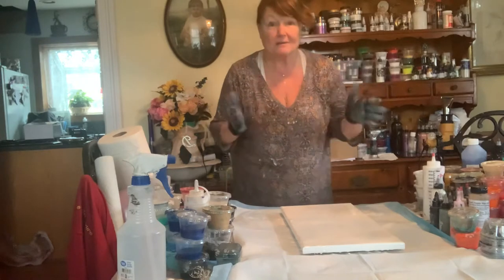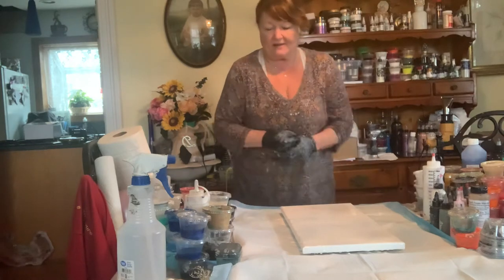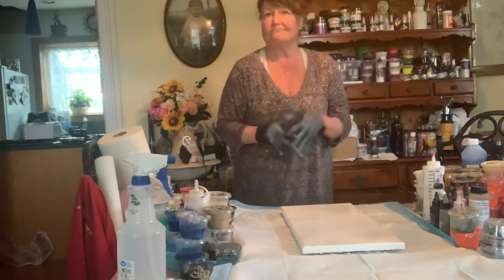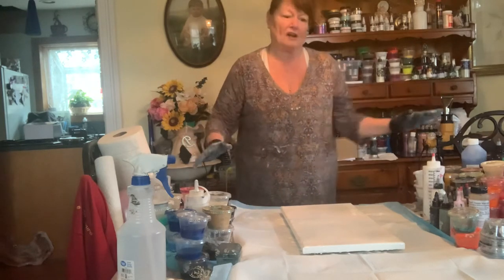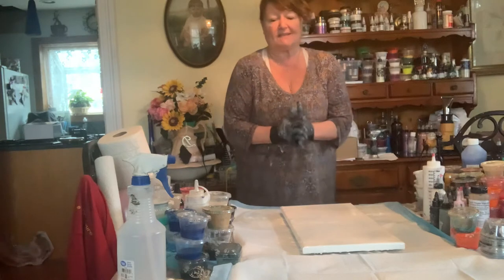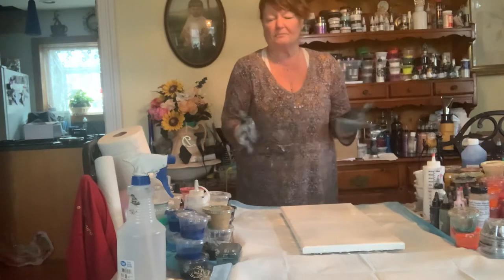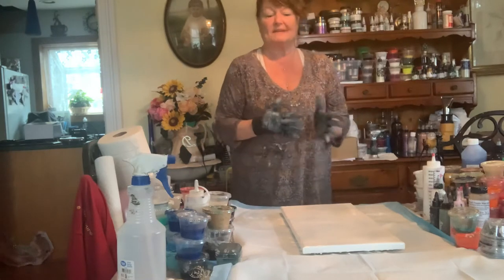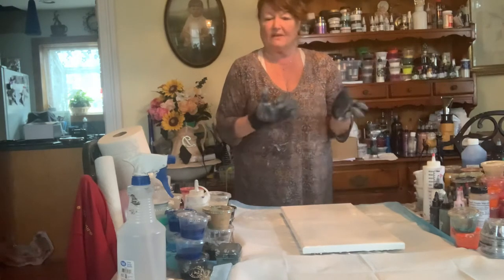Hi everybody, I am Stephanie Mazzola from SVM Artistic Designs. Now that my canvas is flooded, a little bit about myself — I've been doing art probably since third grade. I actually did this beautiful project with a gorgeous multicolored, multi-faceted flower, went into an art contest, and since then I've kind of been hooked. I went from doing plain art as a kid to designing t-shirts, sweatpants, and sweatshirts.